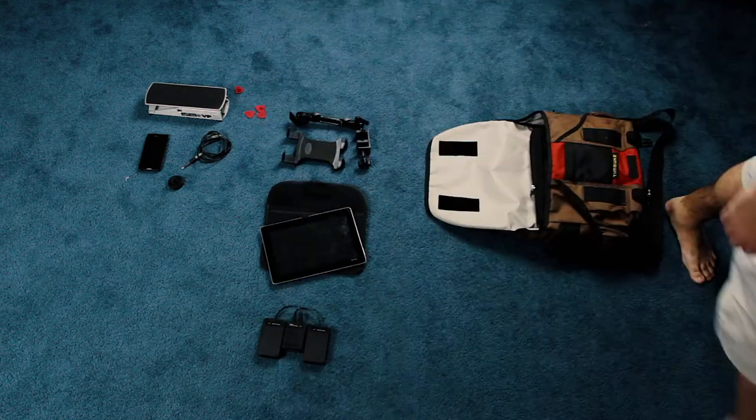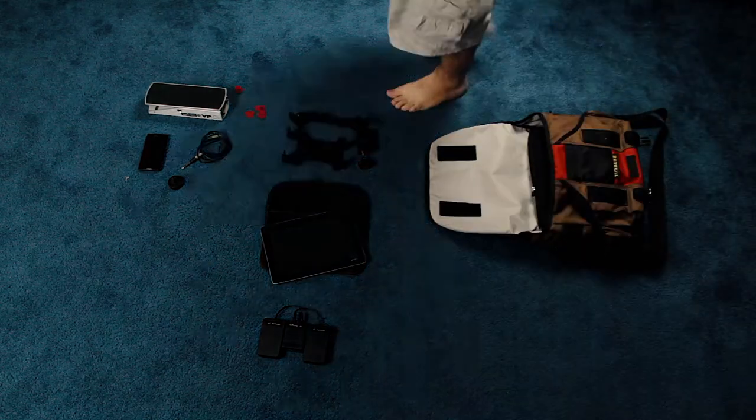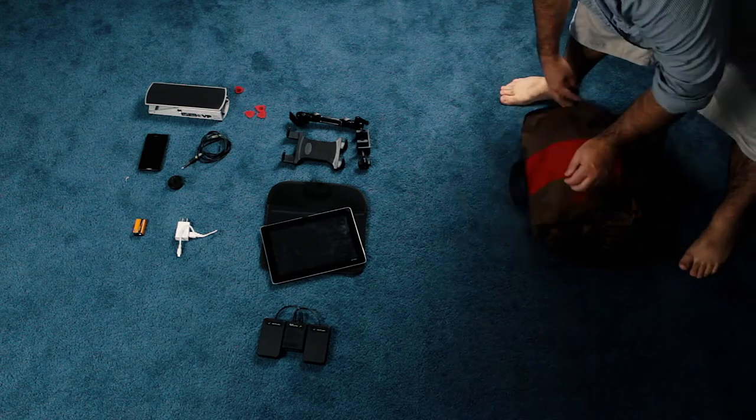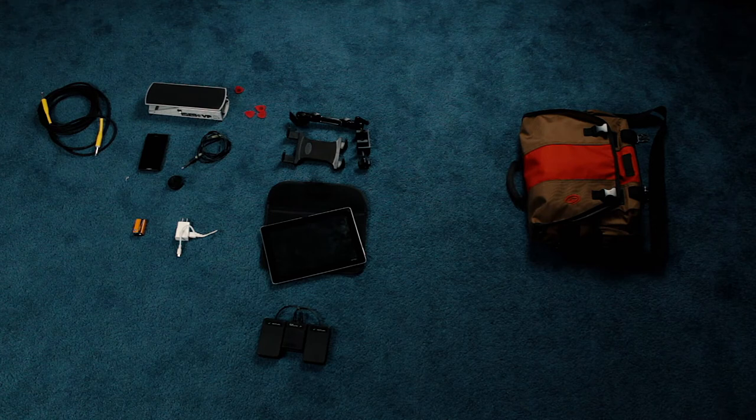Next up we have the Bluetooth pedal, which I use to turn the pages of the chord sheets on my tablet. Next, we have a couple of extras: just an extra 9-volt battery for my guitar, an extra USB charger. Of course, you always got to have an extra guitar cable just in case.